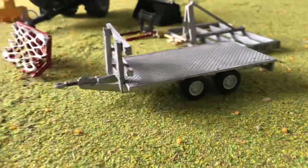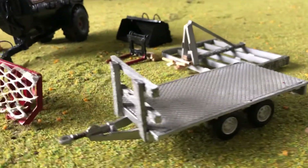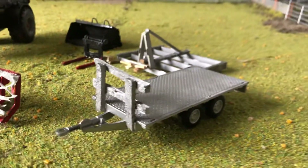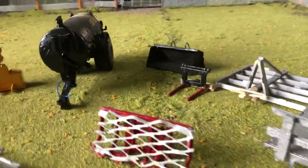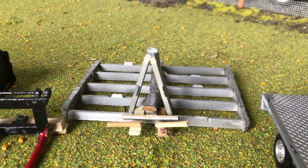And last of all my conversions, I'd like to show you my Eifer Williams trailer that I put a barrier on. Now I'd like to show you my scratch builds. My first scratch build is this leveller that I made out of wood.